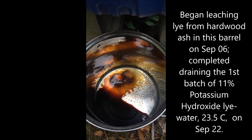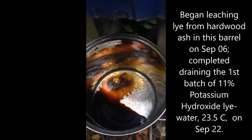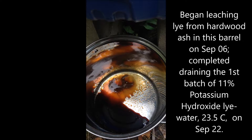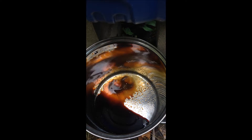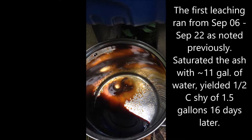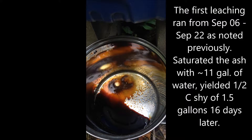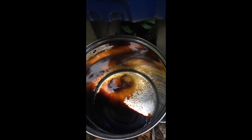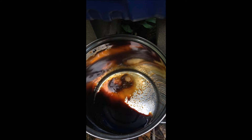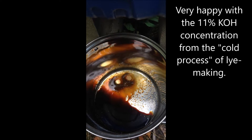I am draining for the second time from the same load of ashes in this leaching barrel — more lye water. If you'll recall, I added about 11 gallons of water to this barrel, and then a couple weeks later I took off almost a gallon and a half of lye water that was 11% potassium hydroxide by a specific gravity measurement.